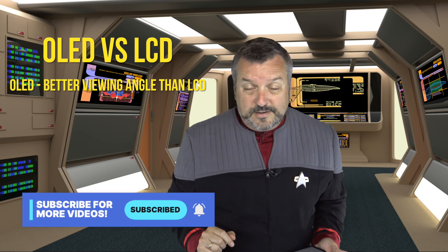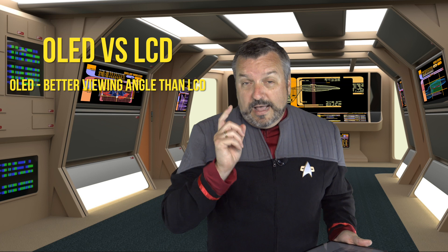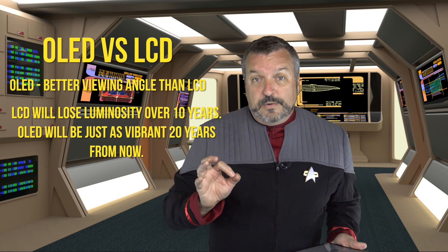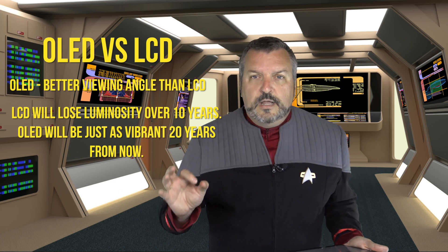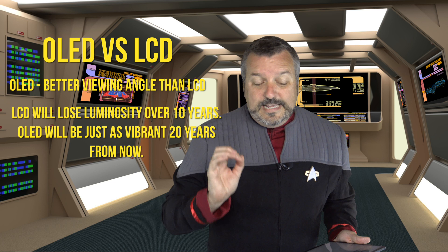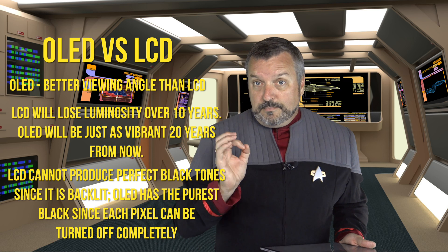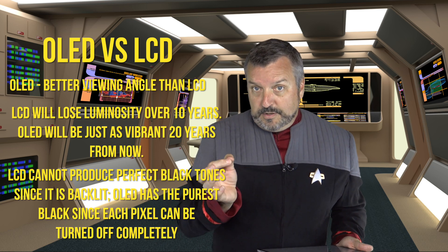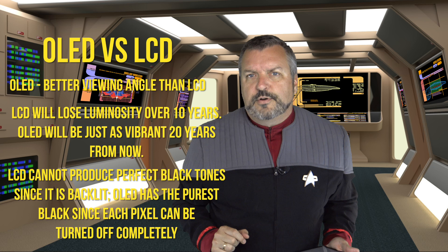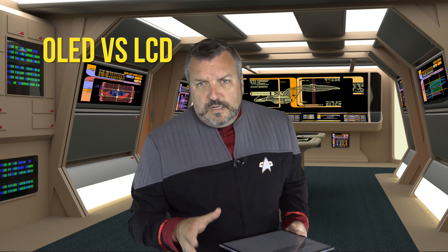OLEDs have better viewing angles - with LCD you go off to the side and the color goes off, but OLED has a much wider range, which is really perfect if you're on an away mission and you need to know what the tricorder is saying. An LCD over time loses luminosity, so it's eventually going to fade, whereas an OLED 20 years from now is going to look as perfect as it does today. The last thing is that an LCD, because it's backlit, cannot make perfect black, but an OLED can because it's basically turning the pixel off. Since tricorder displays are mainly black-based, you want that - it's just going to look perfect in your Trek props.